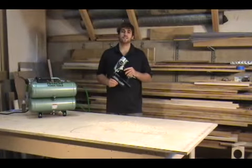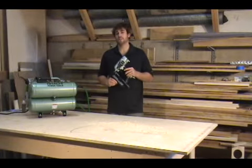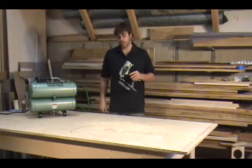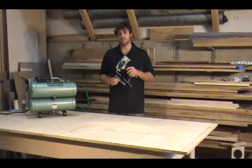This is Hitachi's NT65M2S 2½ inch 16 gauge finish nailer with air dusting feature. It accepts a 1 inch to 2½ inch 16 gauge finish nail.